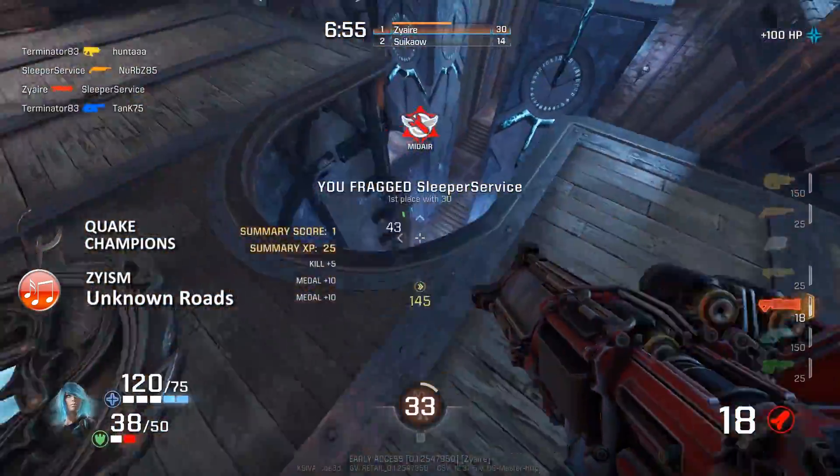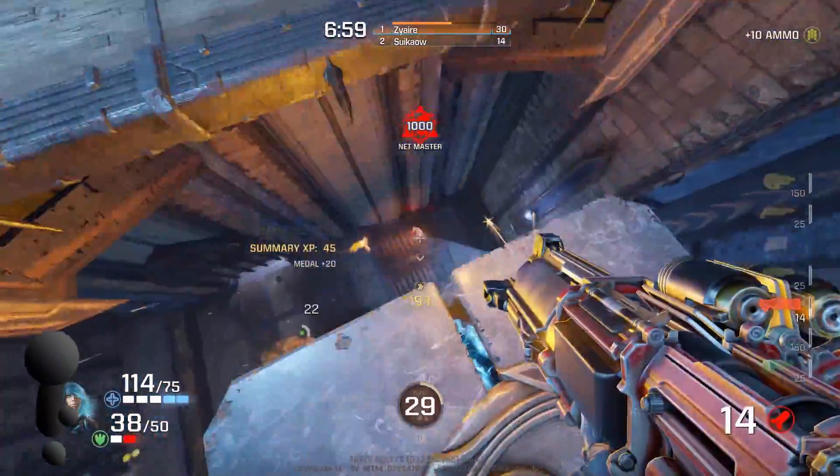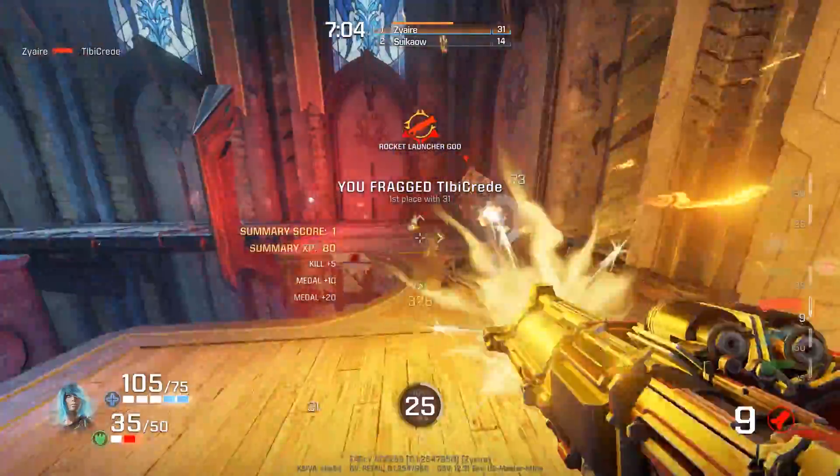For most of my PC gaming life, I've used office chairs. This is my first chair made with gamers in mind. So the question is, is the Corsair T1 Race worth twice the price of my office chair? The answer for me is actually yes.